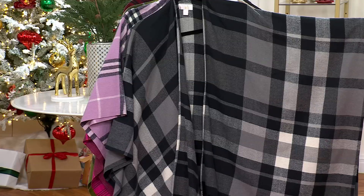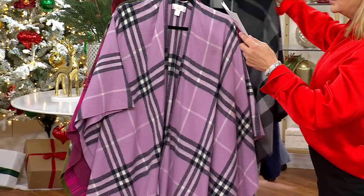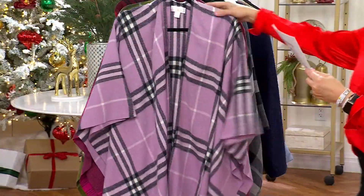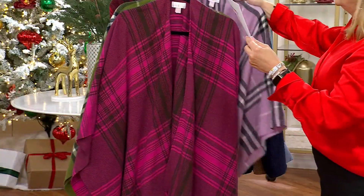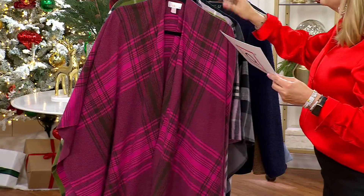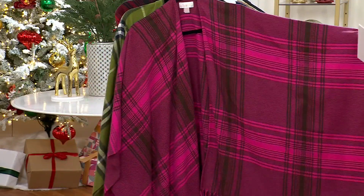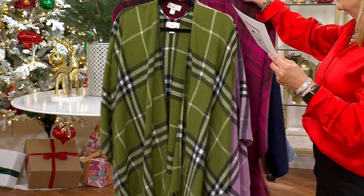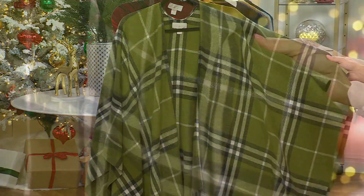This one is called Winter Night — your black, gray, and ivory. Gorgeous. This one is Sugar Plum — just simply beautiful, you could even put it over your coat if it's really cold. Here is Winter Berry, with pink tones, mauve, and chocolate brown as the contrast. And this is your Pine — shades of green, black, and ivory.